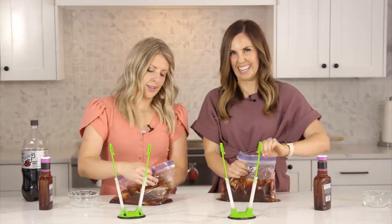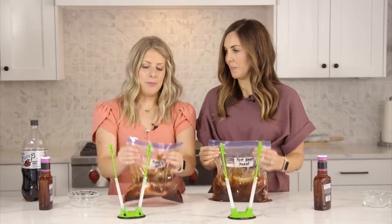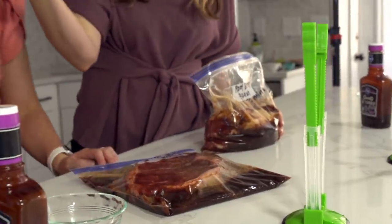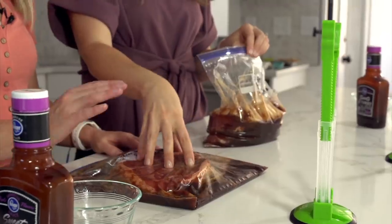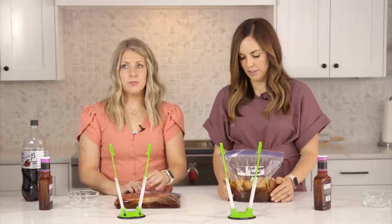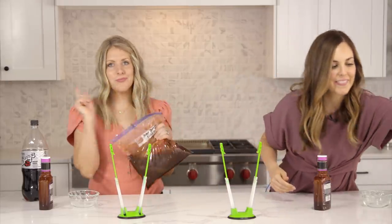Make sure all the air is out of the bag. I like to lay them flat to save room in the freezer. If you thaw it just a tiny bit, you can mold it into the shape you need for your instant pot. I have a friend who even freezes them in her instant pot insert so it's the perfect shape and she just drops it right in.